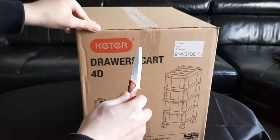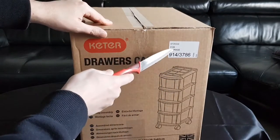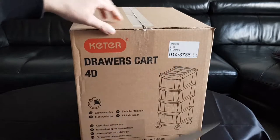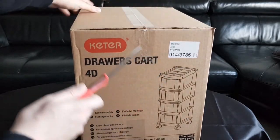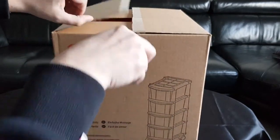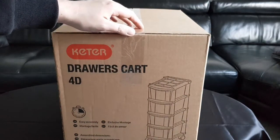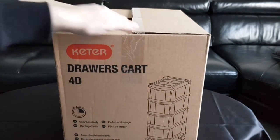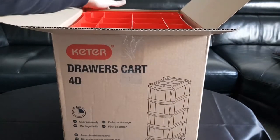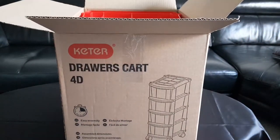I'll try and get this on camera as best I can — it is quite a large item. The Argos stock number is 914-3786 if you want to order it. This isn't sponsored by Argos, that's just where I picked it up. I'm not sure if they sell it anywhere else or if it's exclusive to that store, but if you found this video you're probably looking to buy a set of drawer carts.